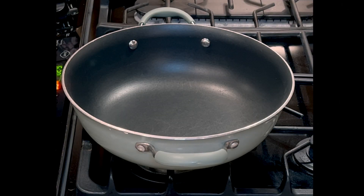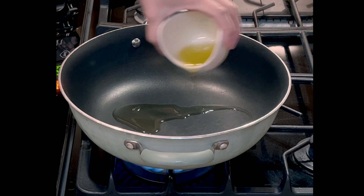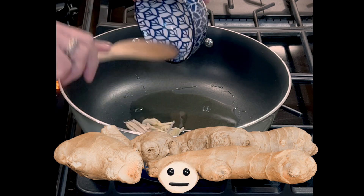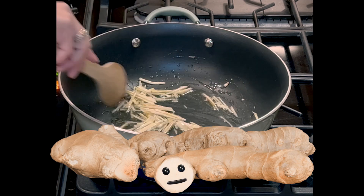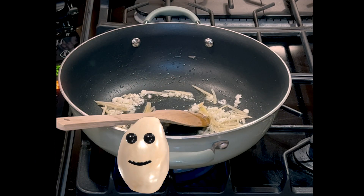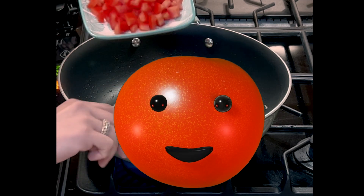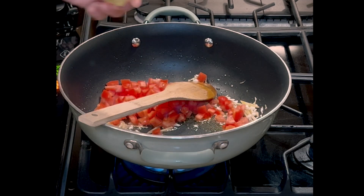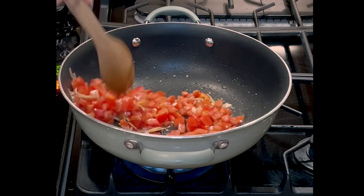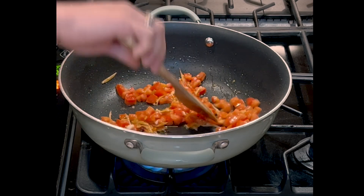All right, let's turn on our stove to high heat. We're gonna start putting our olive oil, then our sliced ginger, then our garlic, and then our diced roma tomatoes. We're gonna put half of our chicken bouillon as well.